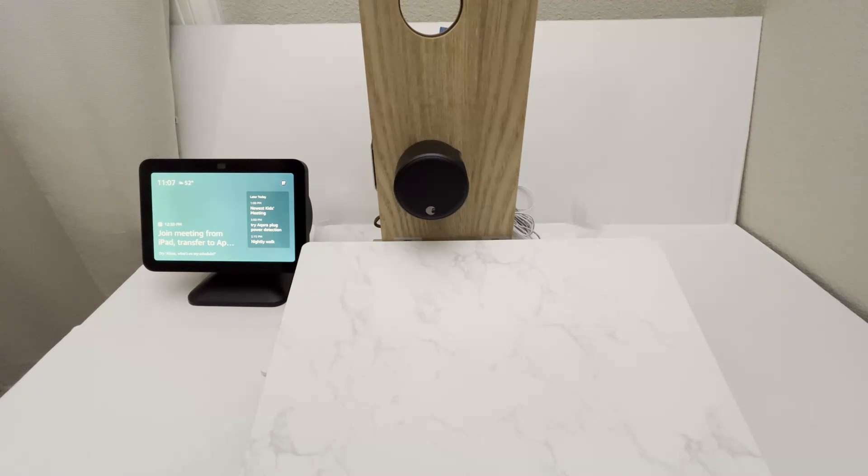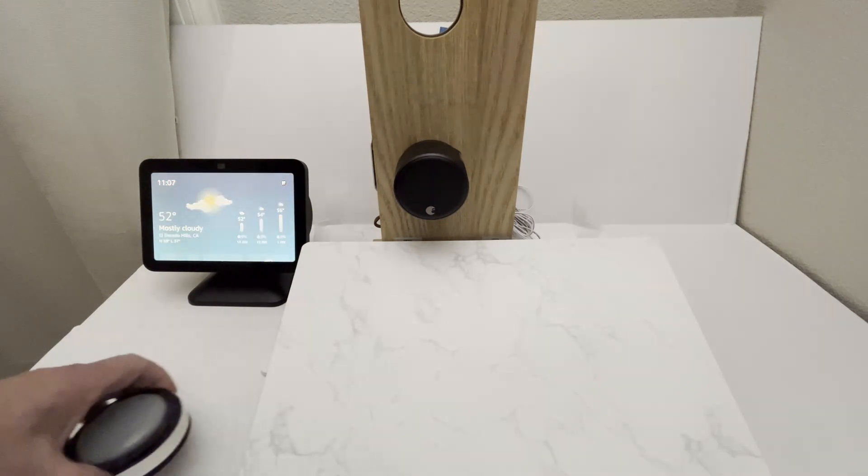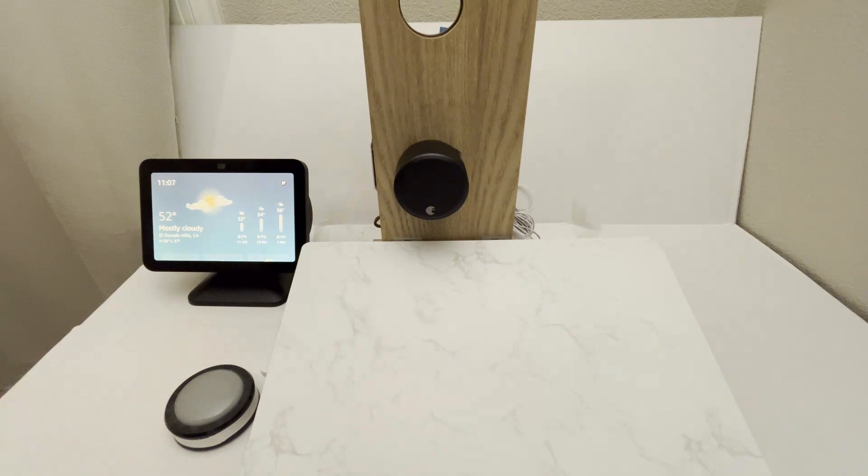If you want an easy way to do it, you could also trigger that Alexa routine with a simple voice command. But if you or your loved one has trouble speaking — they might have aphasia — you may want to use a button instead.